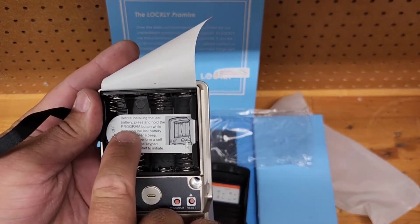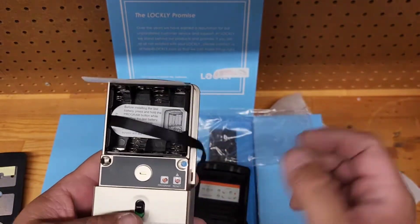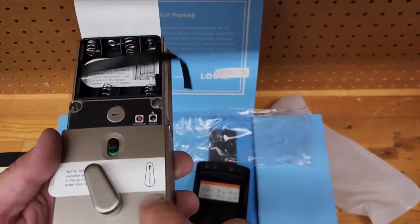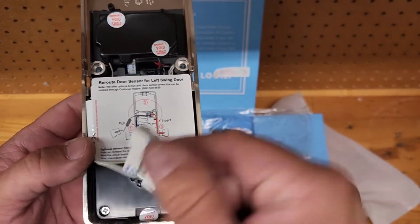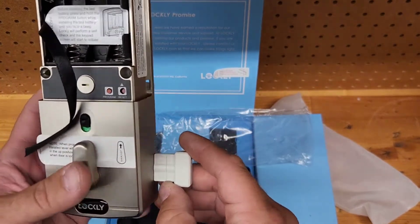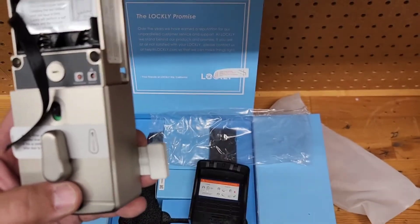The battery tray is easy — some locks require a screwdriver to pry the battery out, but here you just lay the batteries in. When you need to change them, just pop the tray right out. The bolt is locked when it's up and down. The door position switch routes along the side — it sticks out here on either side depending on handing. There's a little breakaway tab for when your door edge is closer: it accommodates two and three-quarter or two and three-eighths backsets.